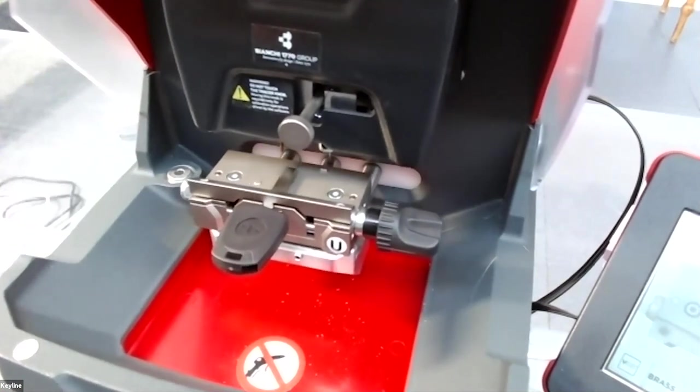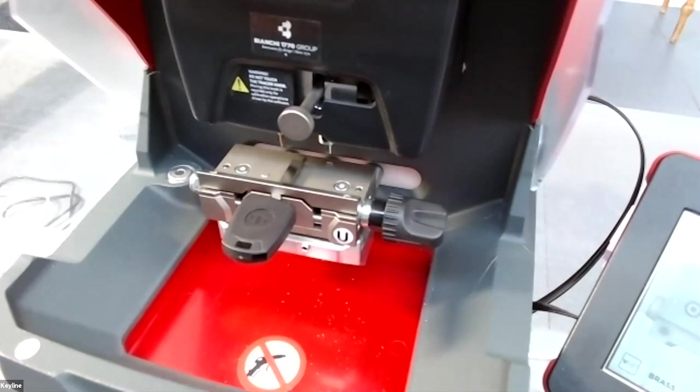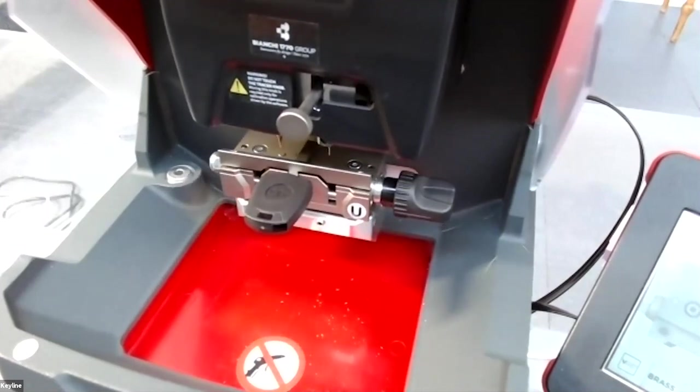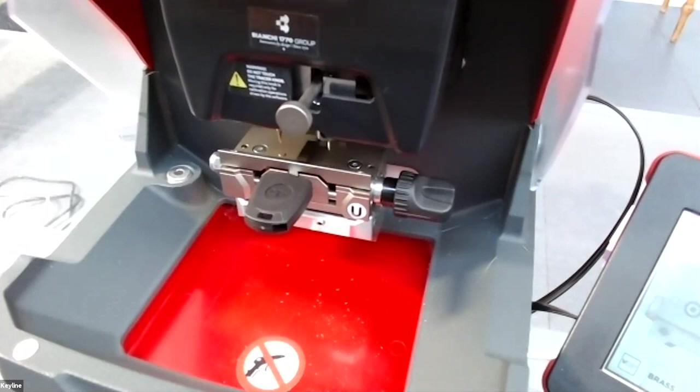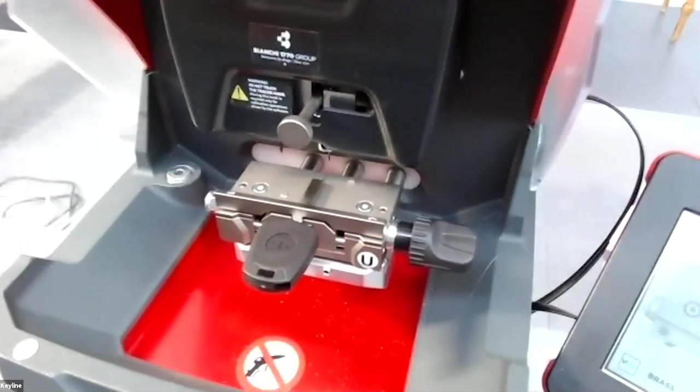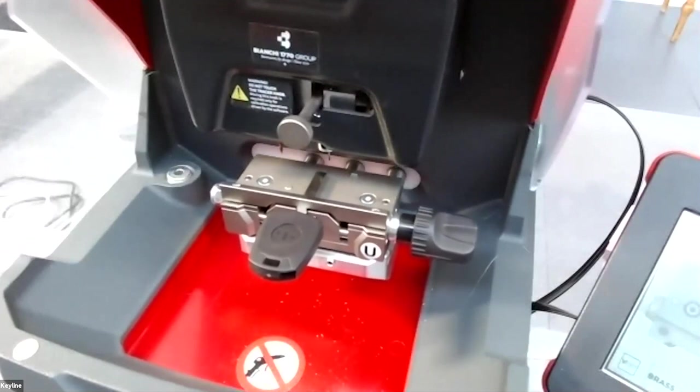In this case — cutting a double-sided laser key — after the machine cuts the first side, it will tell you to remove the key, rotate it 180 degrees, and cut the second side of the blank.